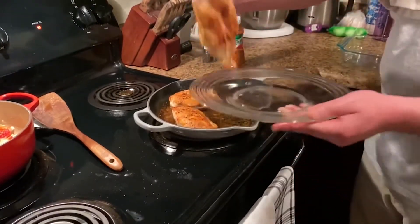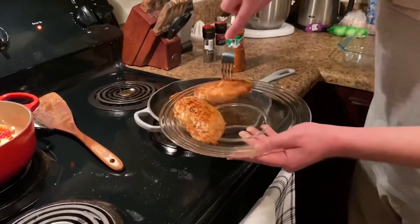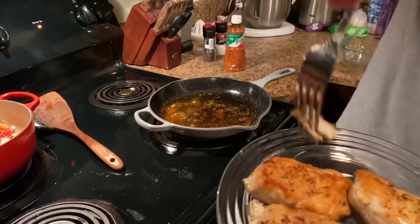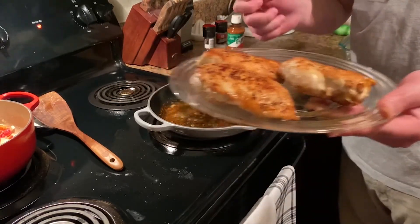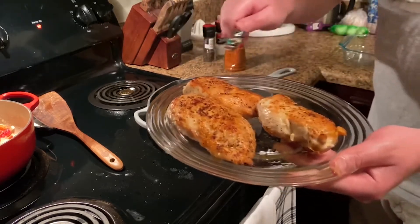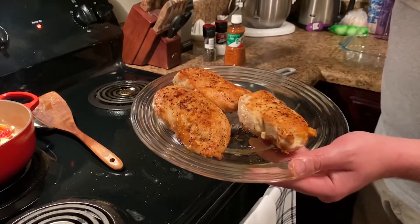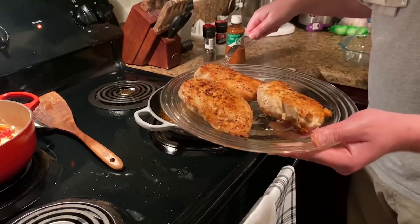Looking at the chicken — that little piece, you can see it's done. Right off the burner. We're going to let this sit for about eight minutes — it's going to still cook on the inside. We want it to cook a little more for about eight minutes. And then let's go ahead and get our enchilada sauce started in here and monitor our queso.